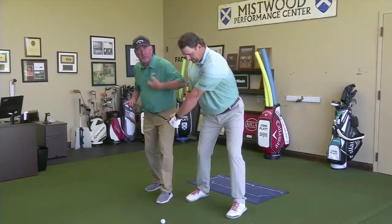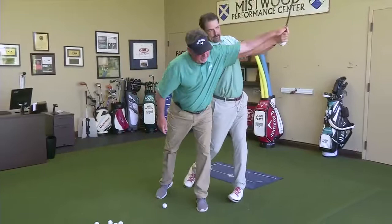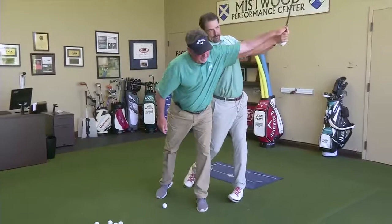What I want to get Patrick to do is, as he comes down, we want to start using the ground more. As he comes through, he wants to push up off that left side and feel like he's ripping that grip off through the finish right here. That will help him pick up three to four miles per hour of club head speed.